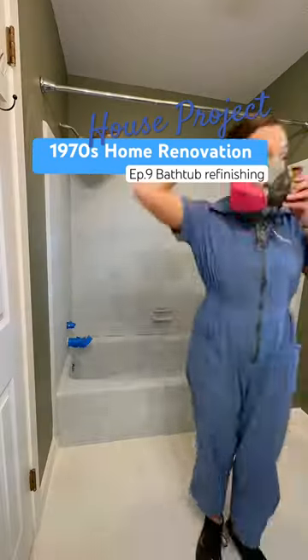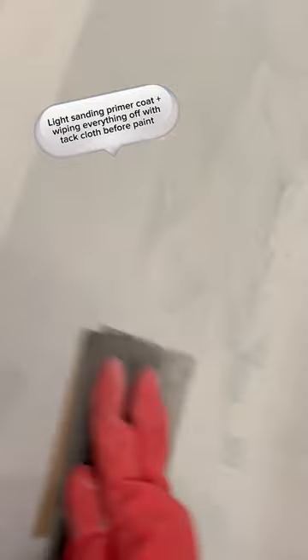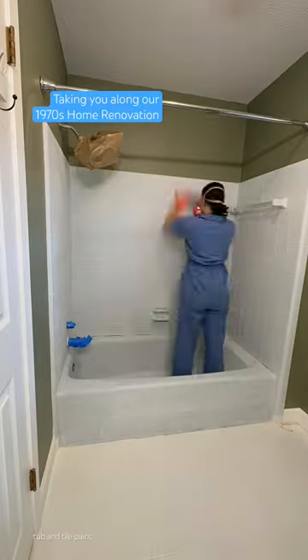I'm painting this blue tub and towels with marine paint, and I knew after doing the primer with a sponge and a foam roller that I was not gonna go this route with three more coats of the actual marine paint because it took forever.